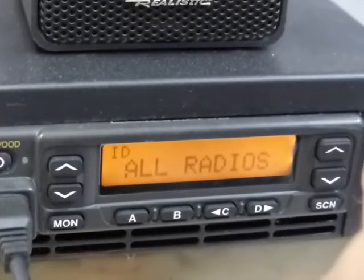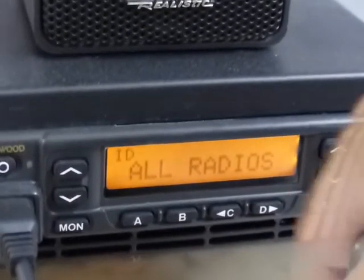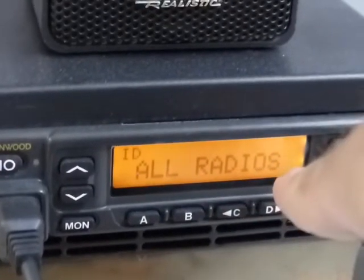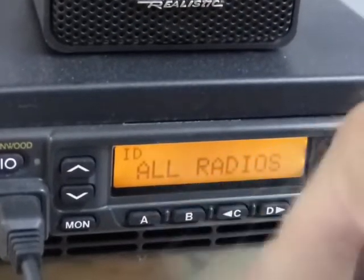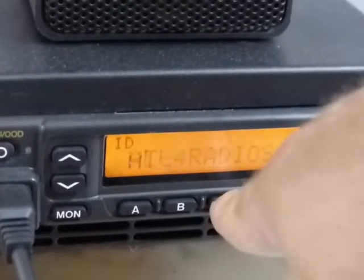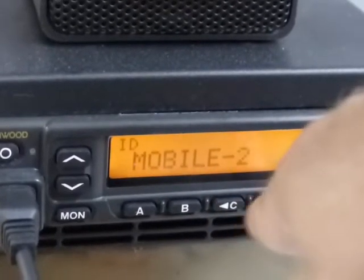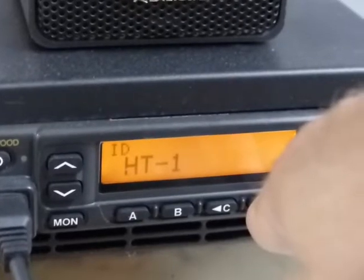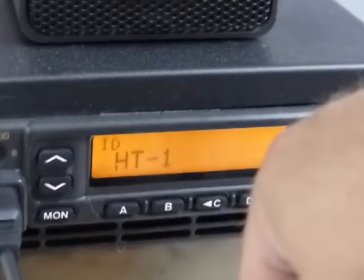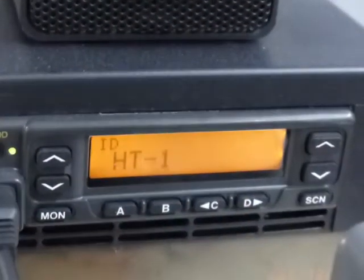I've also got a group called 'All Radios' that are part of that FleetSync group, so if you select that and you have three other radios programmed in that group, you can talk to all three and all three will hear you. If you want to do a selective call, you just pick a particular radio — like if you're on Mobile One but want to talk directly to HT One over FleetSync, you dial up to where it says 'HT One' and then simply transmit with your mic.